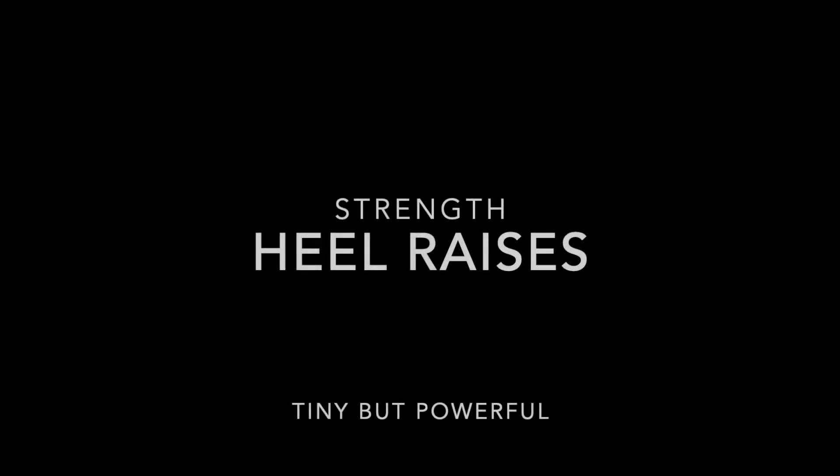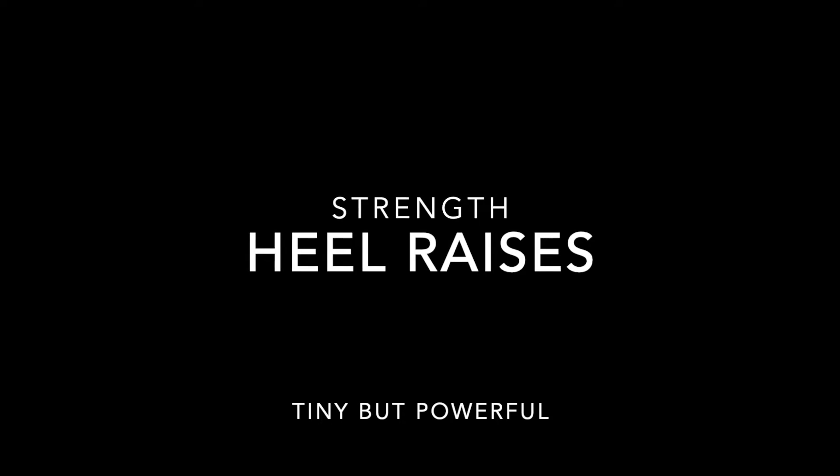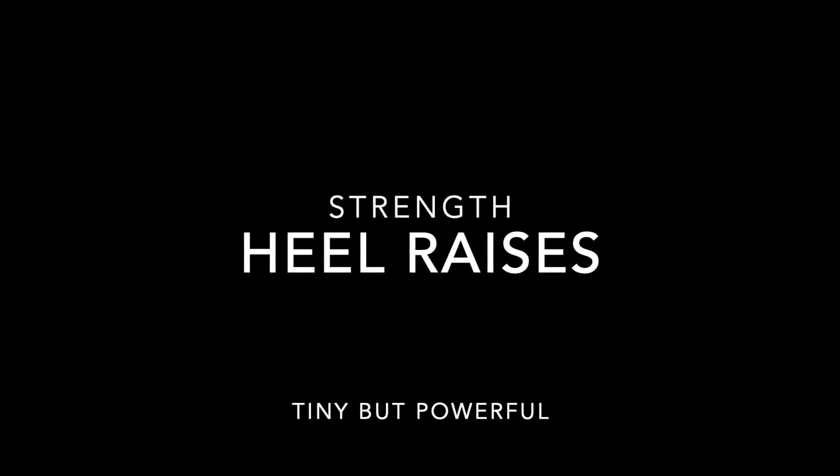Heel raises are very important strength exercises that help us with our balance. The very first place in our body that helps us when we lose our balance is our lower leg and ankles. If our lower legs and ankles are not strong, then we have a really hard time catching our balance.